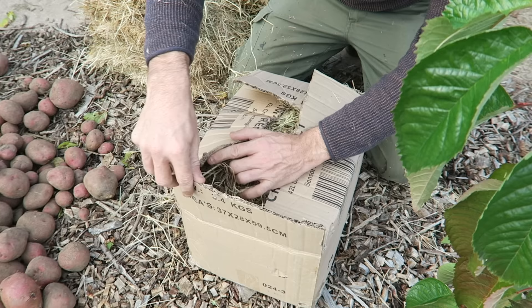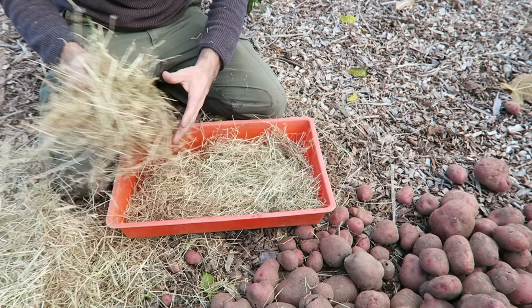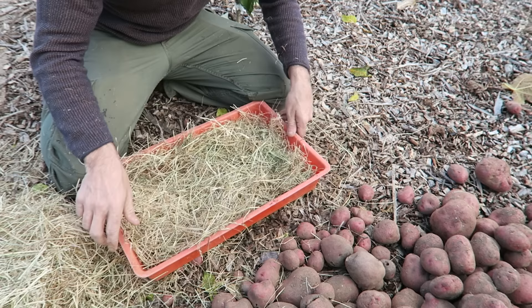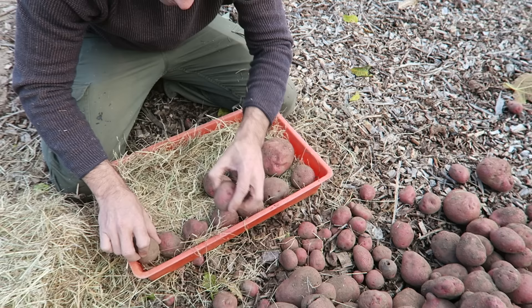Another way would be to place potatoes in a tray which has hay in the bottom and just keep them in a single layer. Cover with more hay or a hessian sack. This method does take up considerable room and it's not for everyone, but it's good for people who want to keep a few kilos over winter and is ideal for storing large bags of shop-bought potatoes to make them last longer.